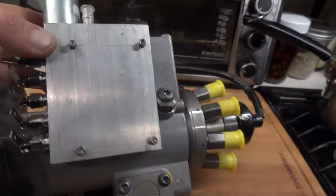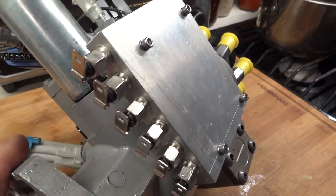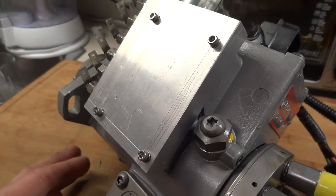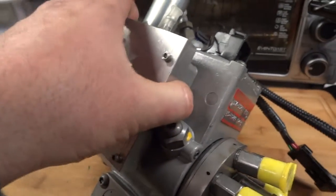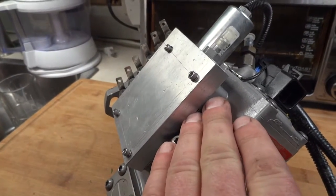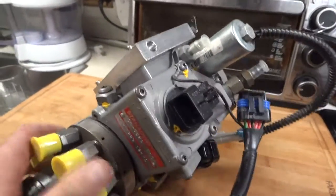It's easy to install — only four screws. That's the place where the PMD used to be, and as you know it's much better to put the PMD somewhere else, not on the pump, because it tends to overheat. Luckily, that gives us this really nice flat surface to transfer all that heat to the pump.